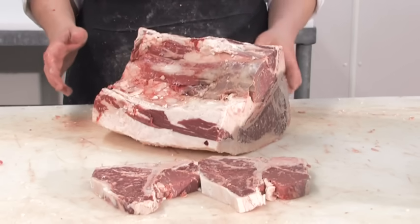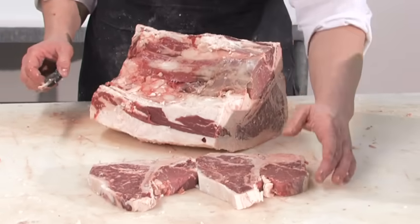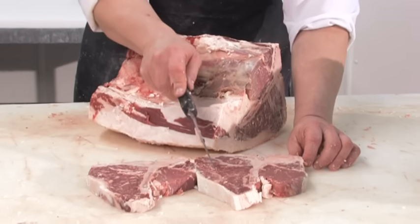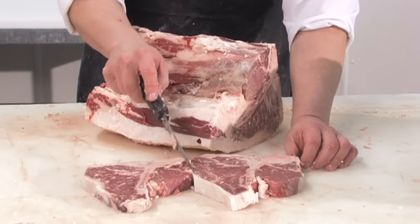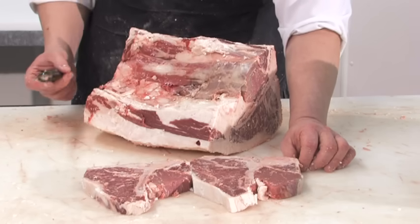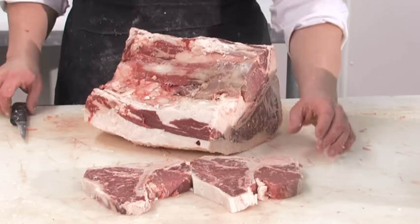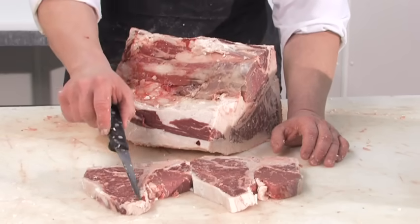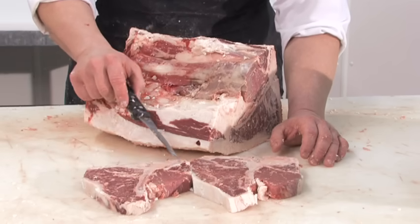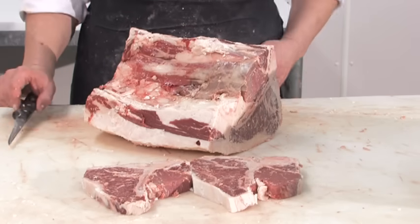The porterhouse and T-bone are often confused, but they are very different cuts. What makes a porterhouse versus a T-bone is two things: the porterhouse has a much larger tenderloin, and this muscle right here — the tail end of the sirloin muscle, often referred to as the jump muscle — must be present on the porterhouse. Otherwise, you have a T-bone. What is unique about both is you're essentially getting two steaks in one: if you remove the bone and this portion, you'd have a top loin or New York strip or Kansas City strip, as well as a tenderloin steak or filet mignon.